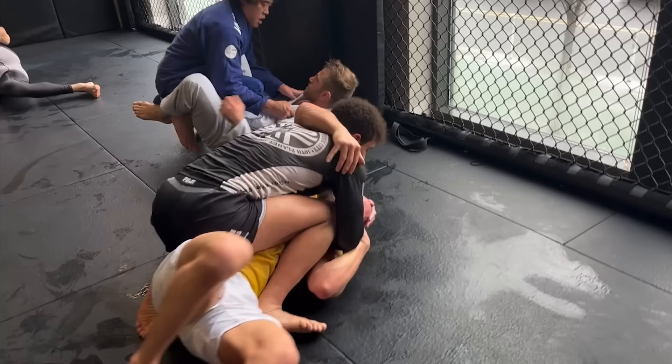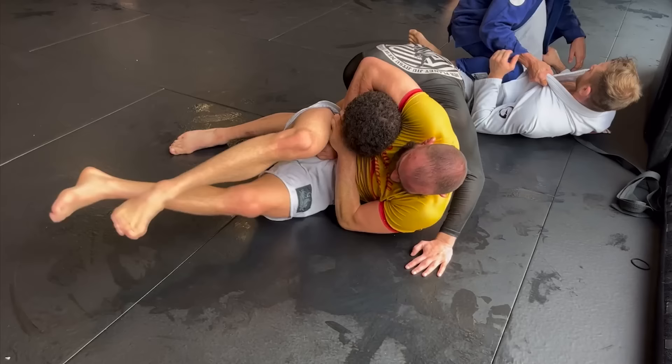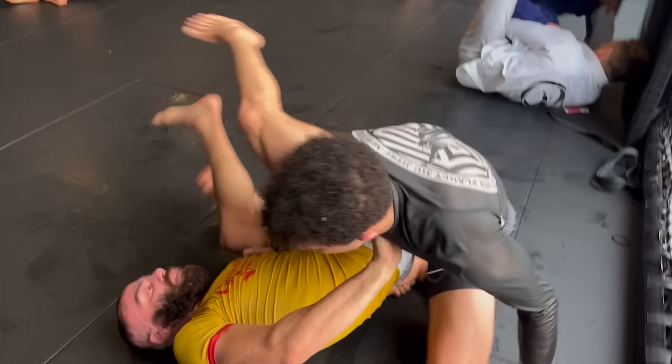He starts crawling away from me, so I start looking to take his back. But all of a sudden he tries flipping me over with a headlock. I keep my weight back. He acts like he's going to do something with the headlock, but then he just rolls away — bye, have a great time. I keep pressuring into him, but of course the weird submissions aren't over.